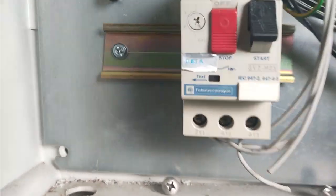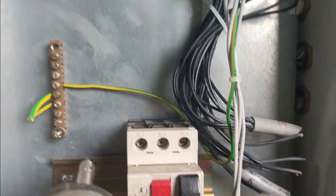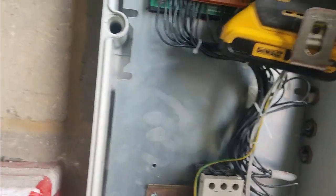This is what we like - a wood screw in the earth terminal. Awesome.